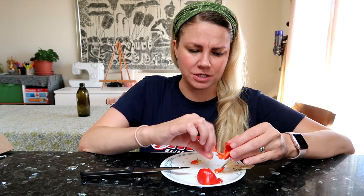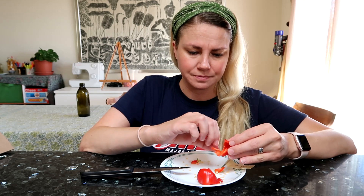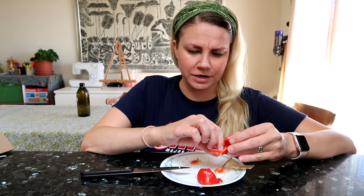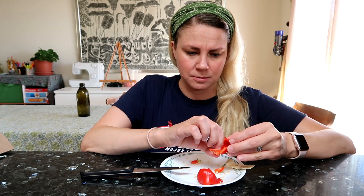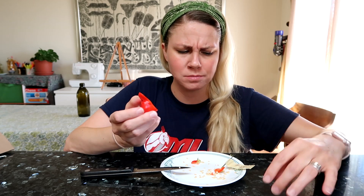This one might be my favorite so far this year. I really love the crunch in this. Mmm, very sweet. Oh man, that's a good pepper!